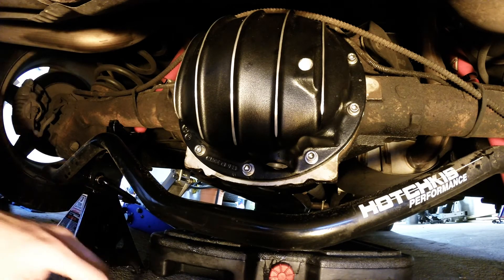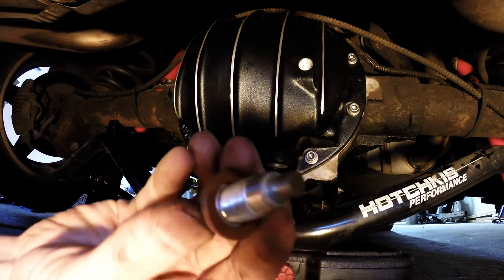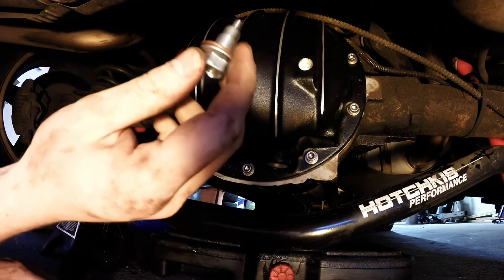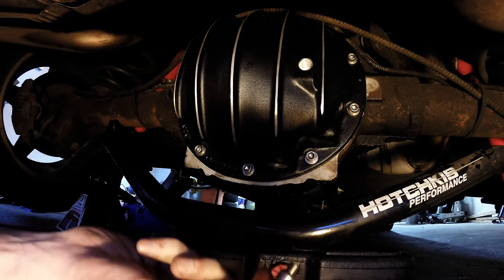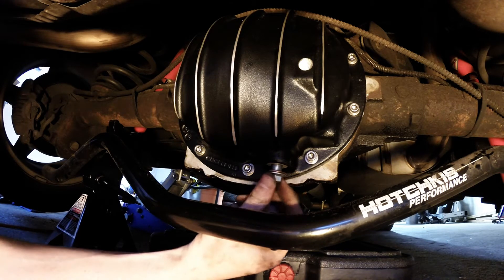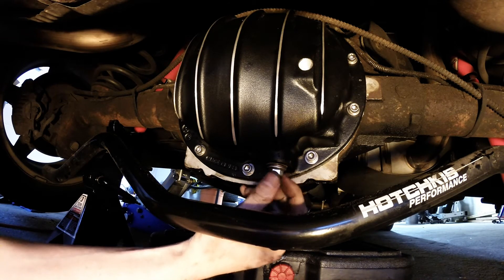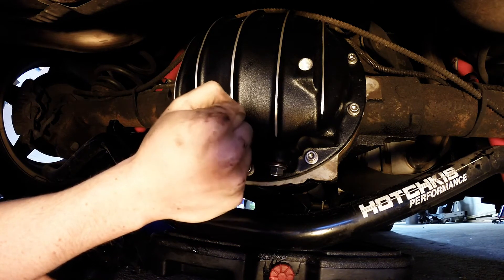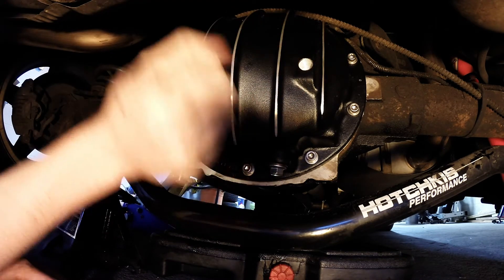We're going to get to filling it here next. I wanted to show you this — this is the magnetic drain plug. It's very similar to an oil pan plug. It's going to go in the bottom right down here. It does have a crush-type washer that seals it. Nine-sixteenths. So you're going to have to bust out your standard socket set, because you used metric to take off the cover since this is a metric-era vehicle. I'm going to put that in there, torque it down, and then move on to getting our fluids going.